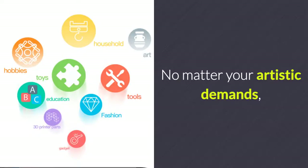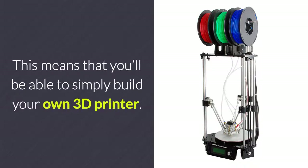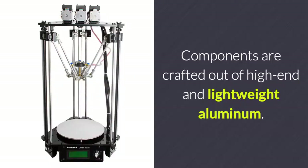No matter your artistic demands, this high-end commercial printer is sure to meet them. The GTech Rostock 301 Mixed-Color 3D Printer comes as a DIY kit, meaning you'll be able to simply build your own 3D printer. It features a detailed user manual and component list that makes it easy to assemble. Components are crafted out of high-end and lightweight aluminum.